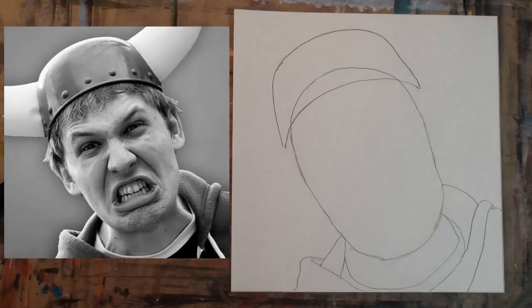Step 5 — wait, hold up. Don't go pogo bad on me. Yes, I gave you a lot of new shapes, but these barely matter for the likeness. Put them in as closely as you can, but don't stress it.